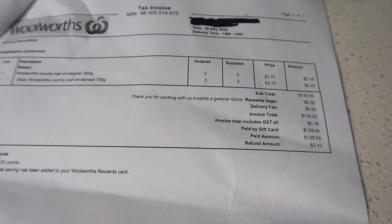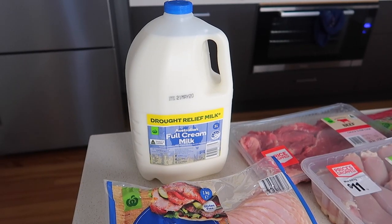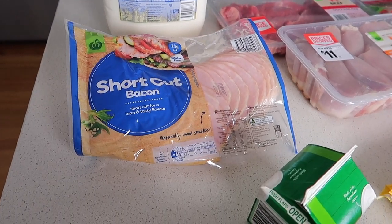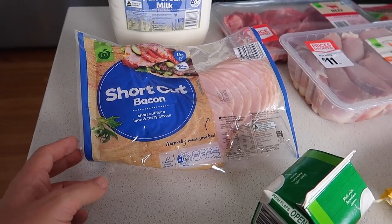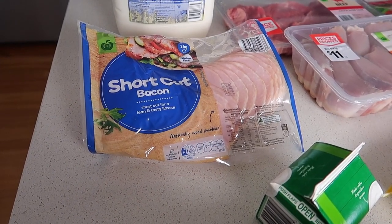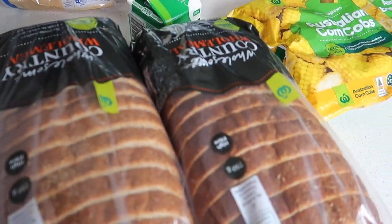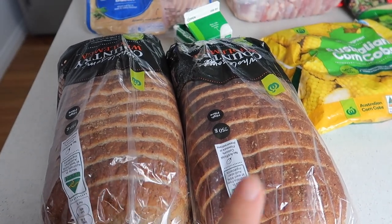Any questions, write them in the comments below and I'll try and get back to you. So it was $129 and then we got refunded $3. I bought another milk — we've run out and we've been using our long life milk from the pantry, so I'll definitely have to order some more. Then we got some short cut bacon. My three-year-old is so excited to have bacon. We like having bacon and eggs in the pie maker. I like to freeze some of it rolled up and then put some in the fridge. And this is the two whole meal loaves — we like the country grains and at $2.70 it's a fantastic price.